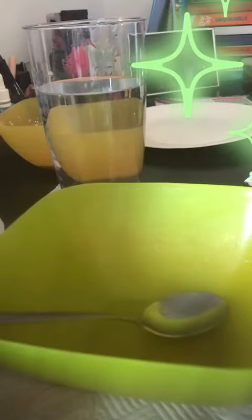You should have a consistency that looks like this. Now I'm going to get started on my other colours. Now that I've got my three colours, I'm going to pour them all onto this plate.